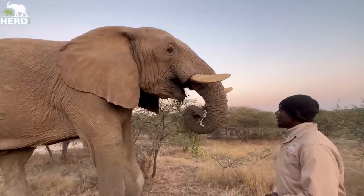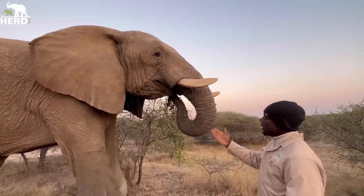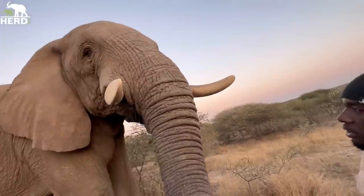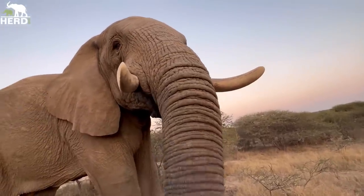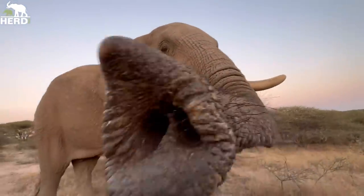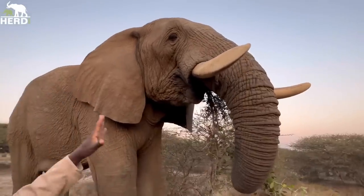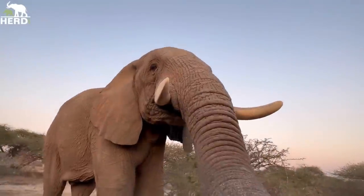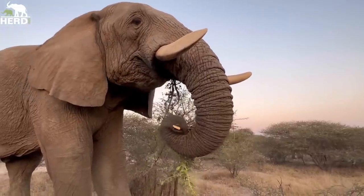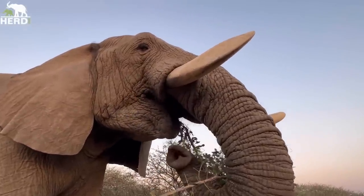Good morning. We just want to give you an explanation of how the elephant feeds with thorns. Sunshine is feeding on the thorn branch that she is holding there. It's quite very important for people to understand how elephants exactly feed with such big thorns. When elephants grab the thorn bushes, they pull them straight close to the mouth, and inside the mouth elephants produce a lot of saliva so that they can soften the thorns.